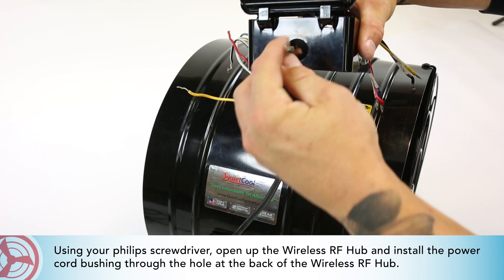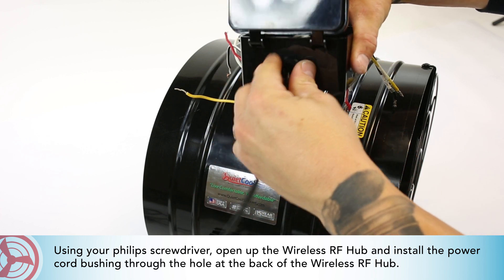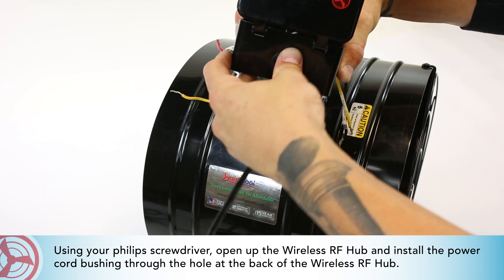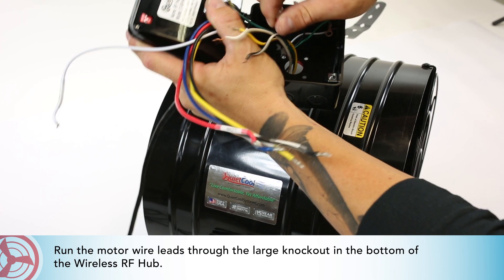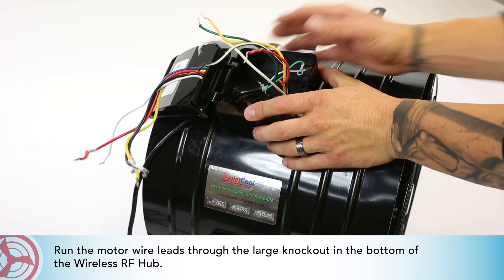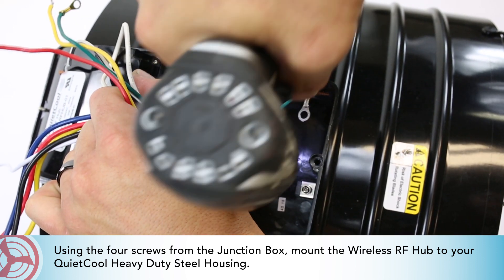Using your Phillips screwdriver, open up the wireless RF hub and install the power cord bushing through the hole at the back of the wireless RF hub. Run the motor wire leads through the large knockout in the bottom of the wireless RF hub. Using the four screws from the junction box, mount the wireless RF hub to your QuietCool heavy-duty steel housing.